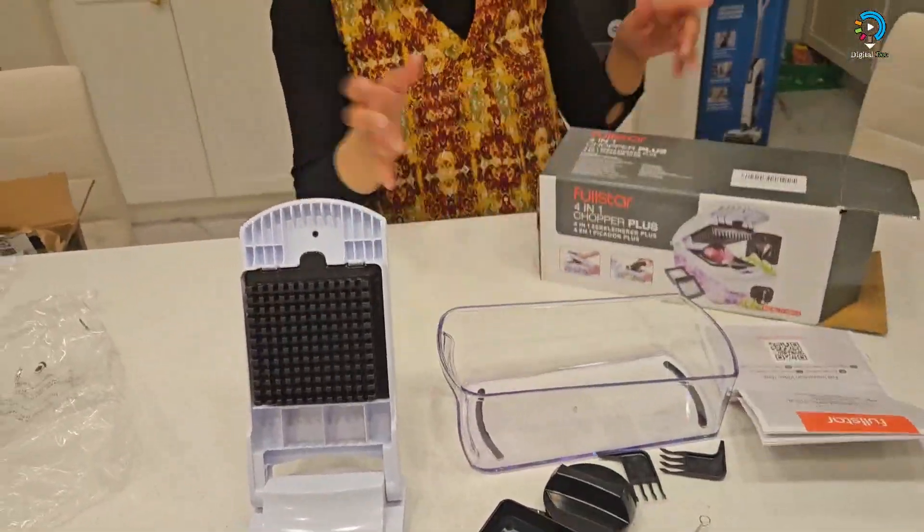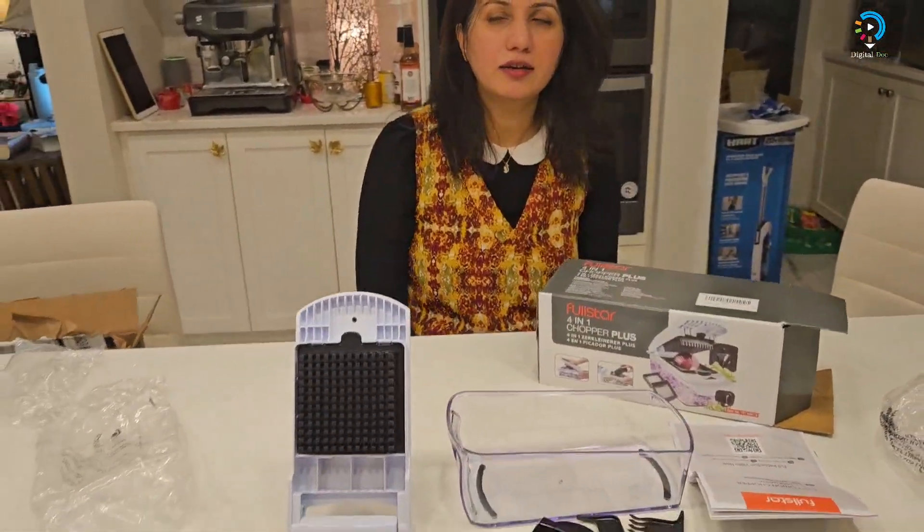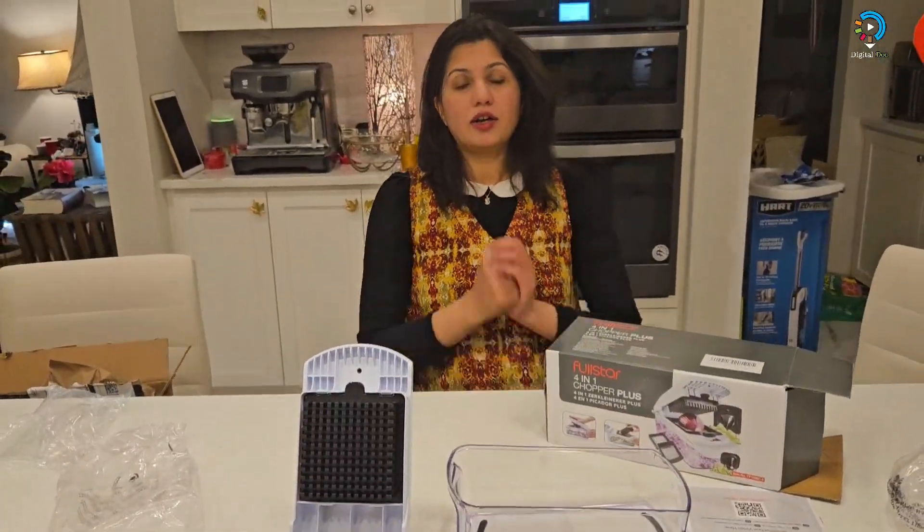I ordered this from Amazon — you can get it from Amazon.ca. I got it on sale for $35. Please subscribe to my channel Digital Talk, and I'll see you with another unboxing. Take care!